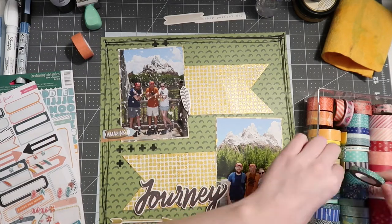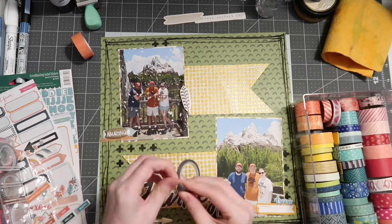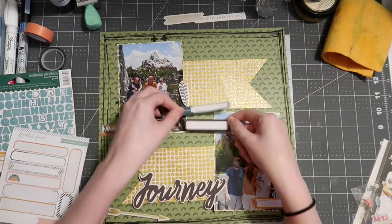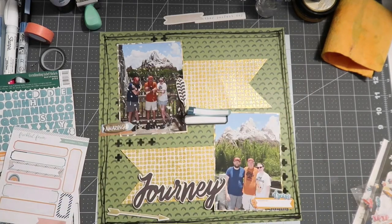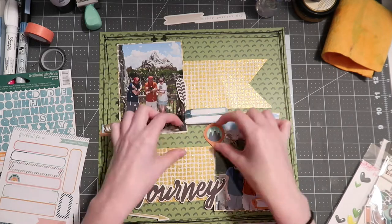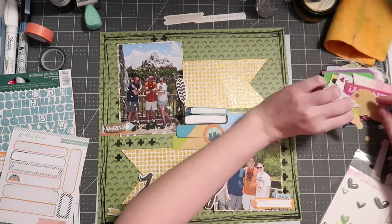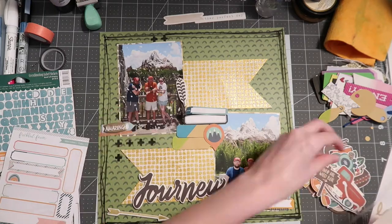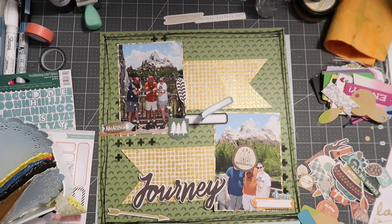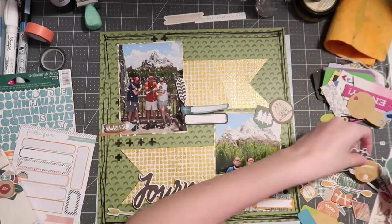Before getting too far with embellishing, I bring out my washi tape bin to find some places to put washi tape. With this particular layout, I did struggle — I've seen tons of banner layouts and decided to do this format, but there's a weird awkward space in the middle section. You'll see me fight with this for quite some time using different embellishments, pulling things from outside my stash, including a camping collection from Simple Stories because I thought camping goes perfectly with the mountain theme.